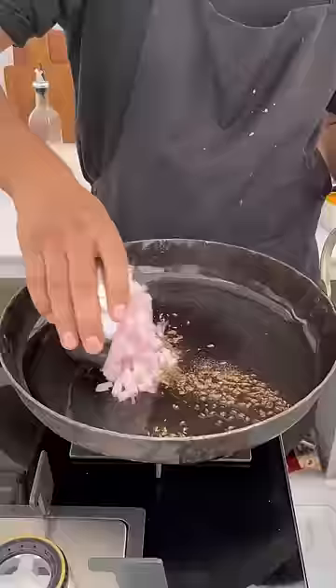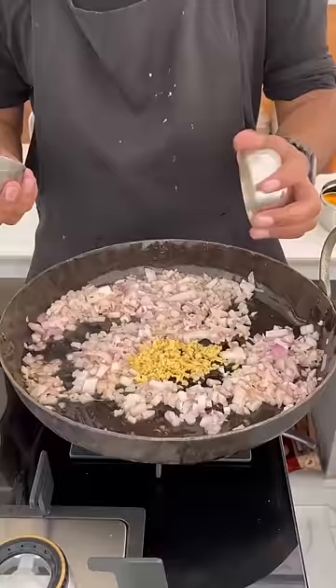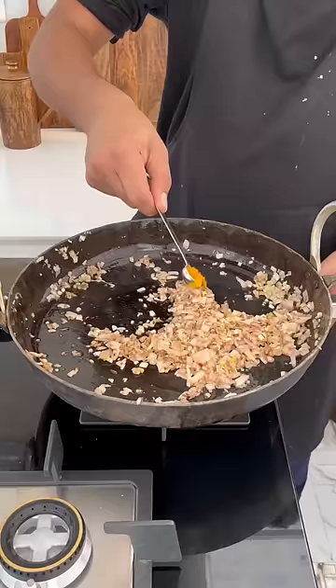Finally, add your tomatoes. If you don't have it pre-boiled, you can add it together. Cook it for about 10 minutes.